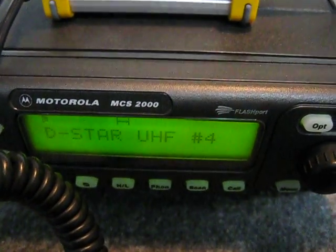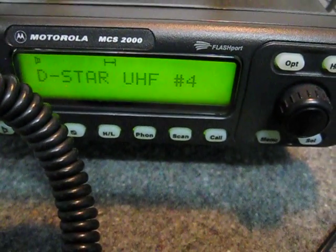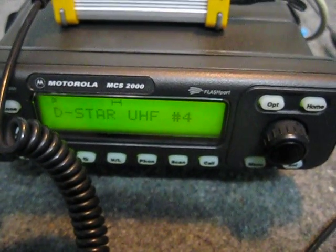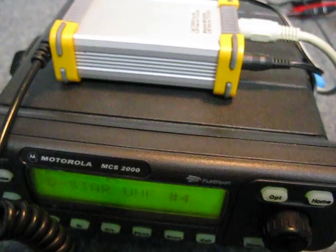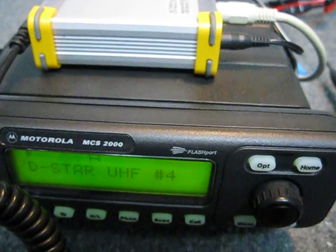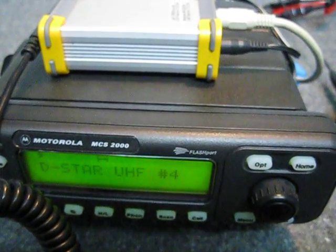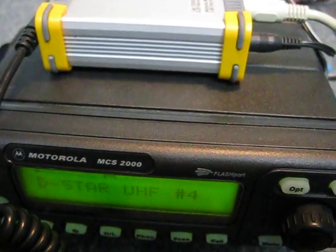Hi, this is Michael VK5ZEA from Port Lincoln in South Australia, and I've got another YouTube video for you today. Today I'm going to be showing you the German DV repeater board plus the AMBI vocoder board working with a Motorola MCS2000 radio as a stand-alone D-Star radio — basically a Motorola D-Star radio is what it boils down to.